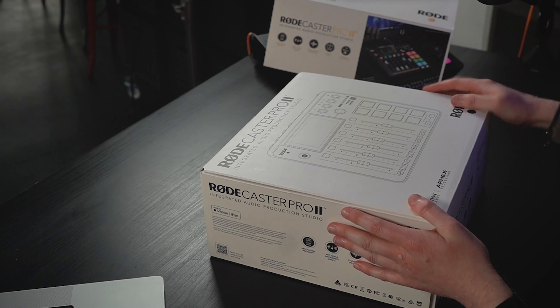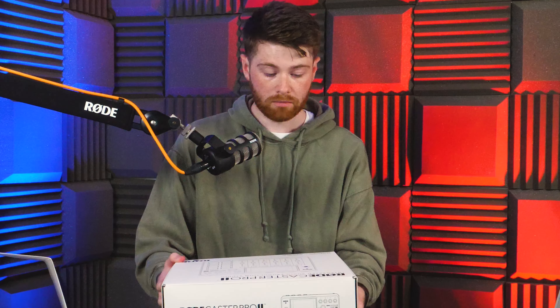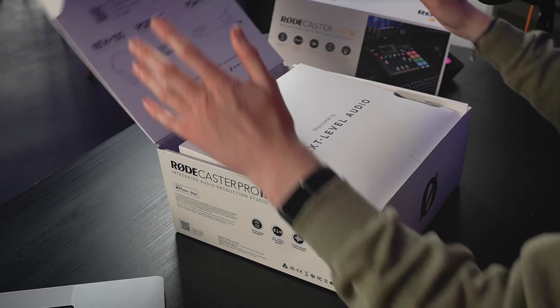The sleeve's off and we've got a nice little illustration of the RODECaster Pro 2. We've got things you can expect to find in the RODECaster Pro 2. And that's about it really, so let's get inside. Welcome to next level audio.